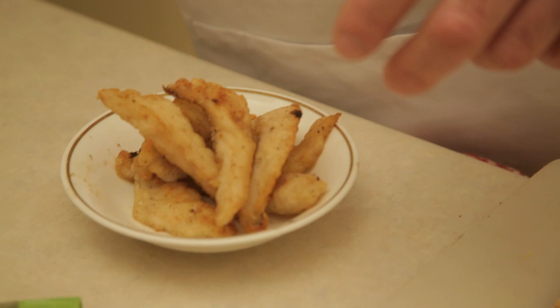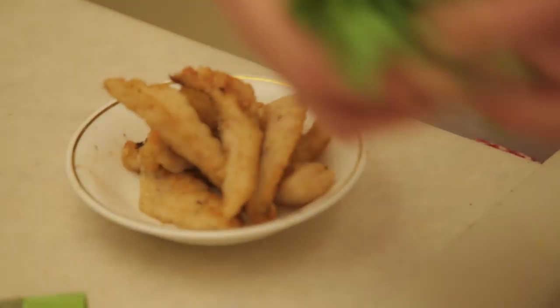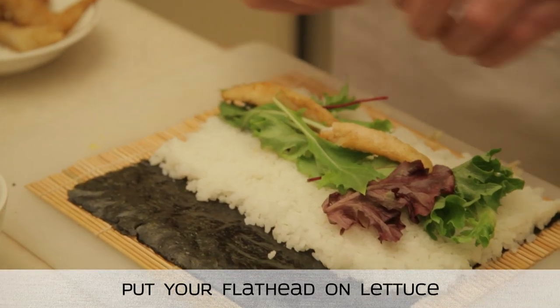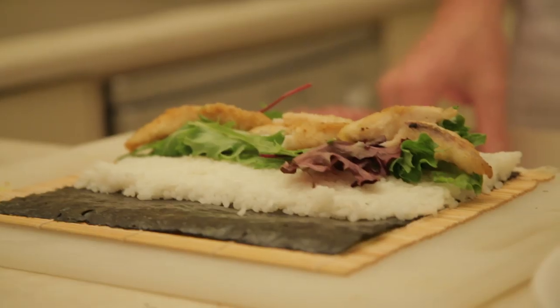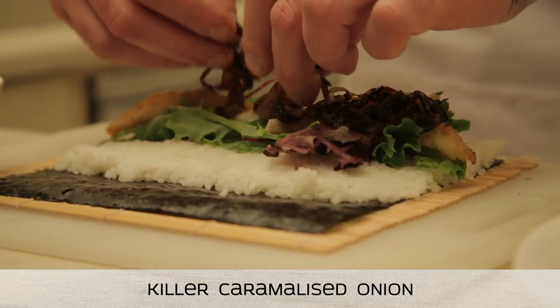Really easy to make. Corn flour, salt, pepper. The good trick is white pepper and black pepper — just gives it that fucking hum. Flathead is one of the best eating fish. No bullshit, it is chicken of the sea. They're an ugly looking cunt, but fuck, they taste killer. And away we go.